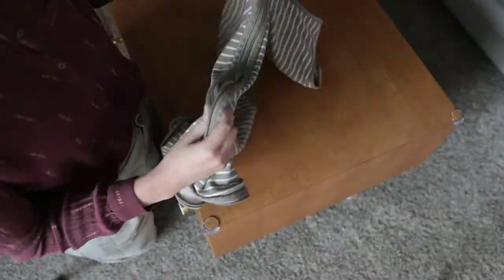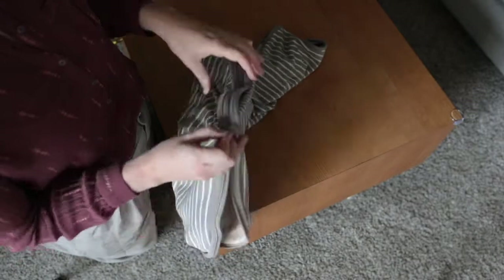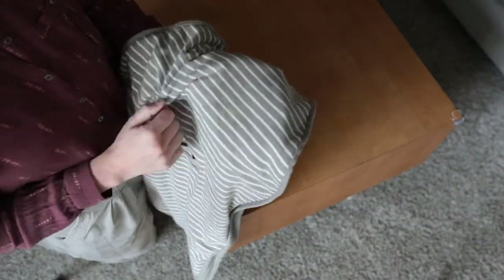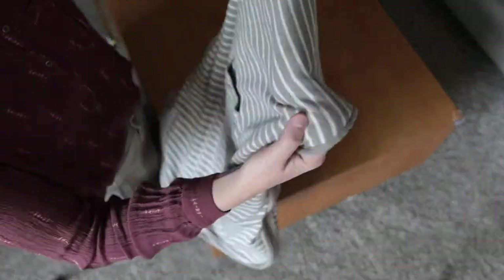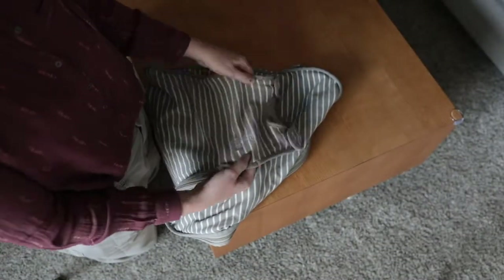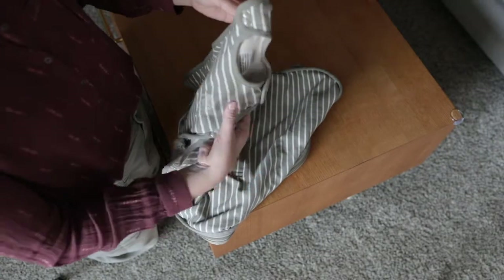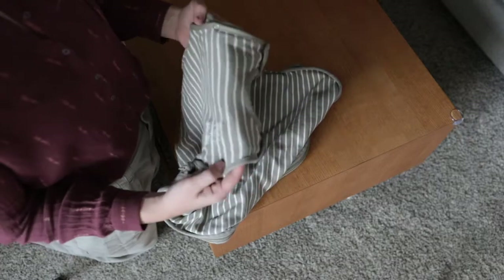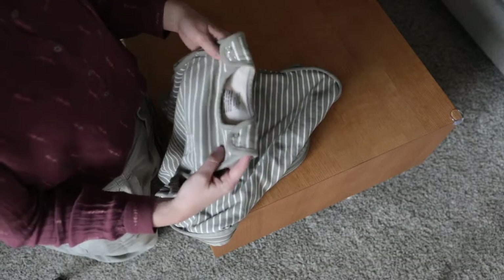We've used them for months. I've maybe washed these ones four times, and two of those times were because one of the babies spit up quite a bit on one and I wanted to get the milk out. But it's merino wool, so it doesn't get smelly, stinky, or sweaty. You really don't have to wash these nearly as frequently as you do other sleep sacks.